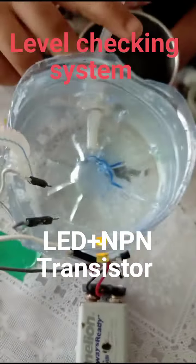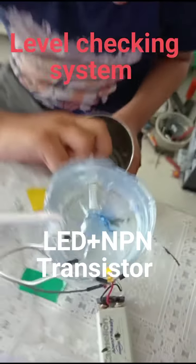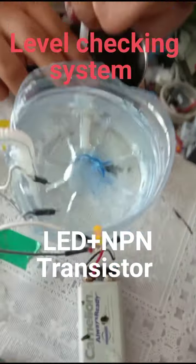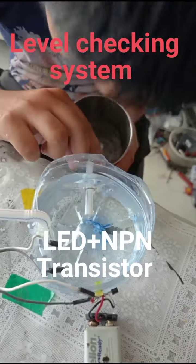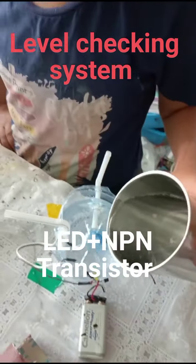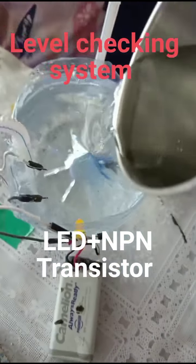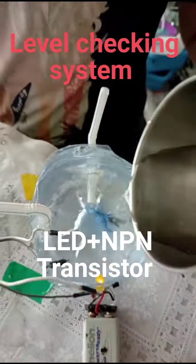The LED is on because the water tank is full. Now the water tank level is going down and the LED turns off. Pour it back in and the LED would turn back on. It is on again.